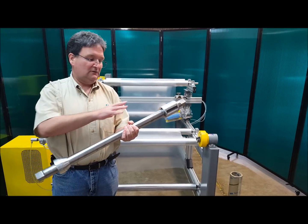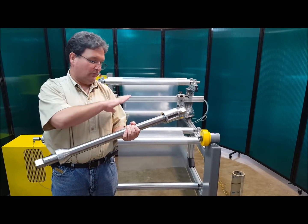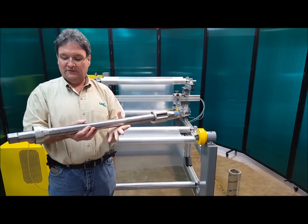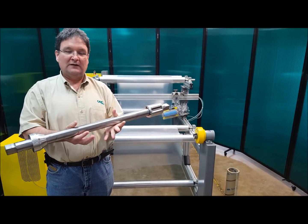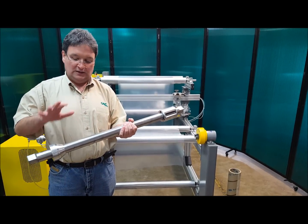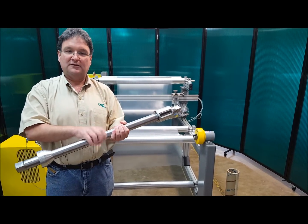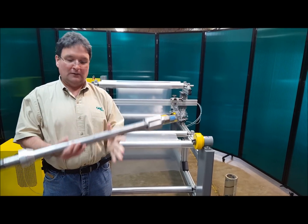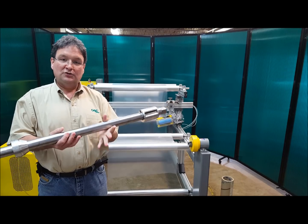This is a custom manufactured shaft that's very light. This whole assembly is manufactured to handle, for this application, up to a 25 inch wide material. It can handle up to a five or six hundred pound roll, but this whole assembly — including the end plug, the chuck, and the shaft — is only 12 pounds. So it's very lightweight, very easy to handle, very easy for operators to use.